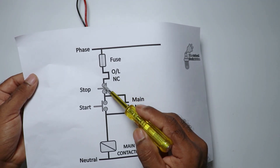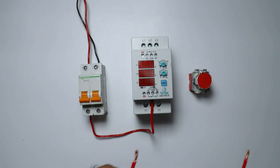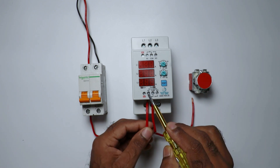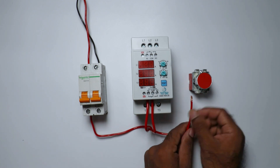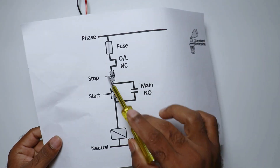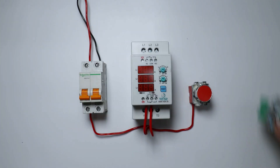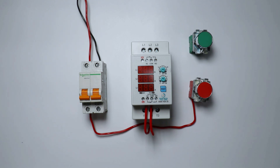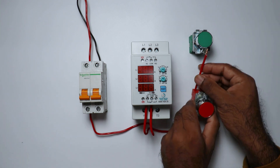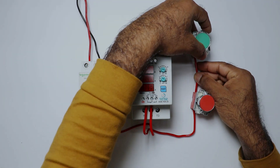From the output of the overload relay, power supply must go to the stop push button. Take a wire, connect it with the NC contact of the overload relay, then take the other end and connect it with the stop push button. From the stop push button, power supply must go to the start push button. Connect a wire from the output terminal of the stop push button to the input terminal of the start push button.